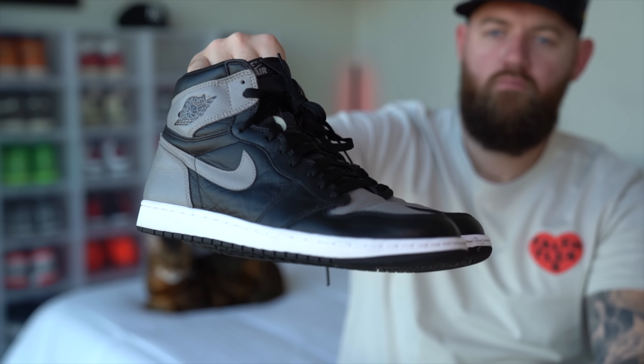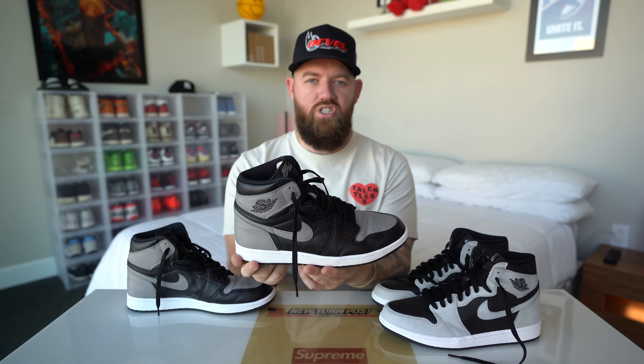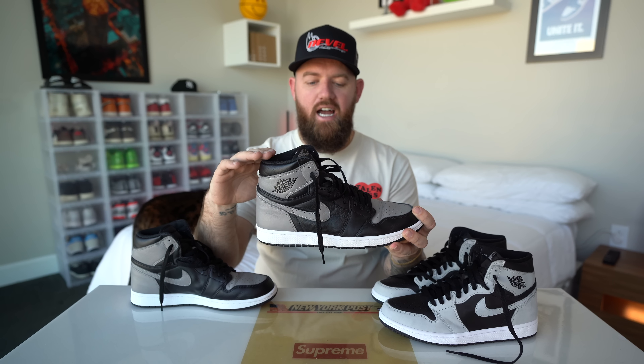This shoe is one that I was really curious to see early. Thanks to Sneaker Knockers for hooking me up with a pair for this video. So right here we have the Jordan 1 Shadow. This pair released in 2018. It's the high OG so we've got Nike Air on the tongue and the OG high cut as far as the height goes. This is a shoe that honestly when it released was very very easy to get.